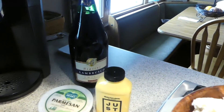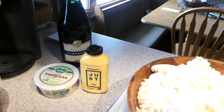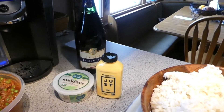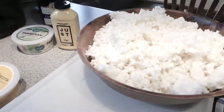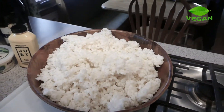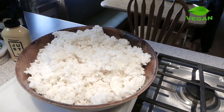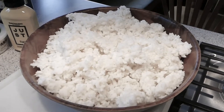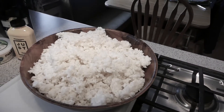Lambrusco? Well, that's kind of vegan, right? That's vegan. We won't have that now because I think it's like 11:30 in the morning, but I could — 11:30 is okay. Here we got my big bowl of rice. I made the rice ahead of time. It's always better the next day because it's not so sticky and starchy, and it's a lot easier to work with and form the rice ball itself.